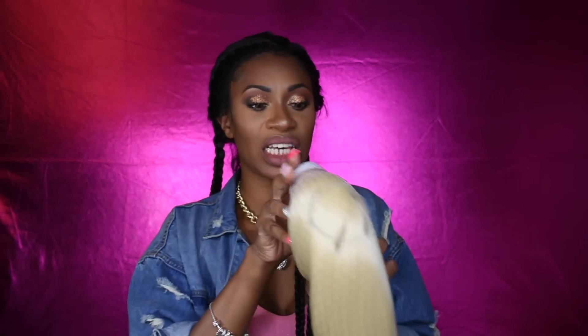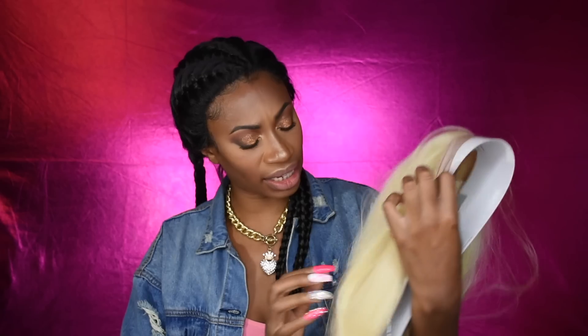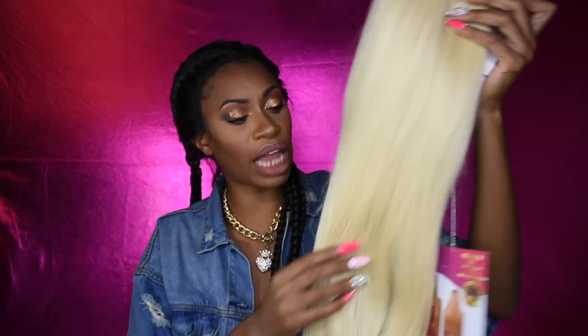It's a 360 unit, which makes me believe I can pull it up into a ponytail. If they're saying it's a 360, then this is about to be a ponytail banger — I'll be the judge of that. Straight off the bat, this is definitely 613 — that yellowish shade of blonde. She is long, y'all, she is long and popping. We got baby hairs going on, looks like a natural hairline. It has a slight wave to it, just a little slight bend. It is yaky, that's for sure.